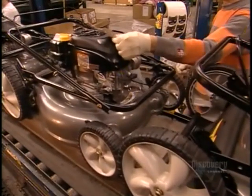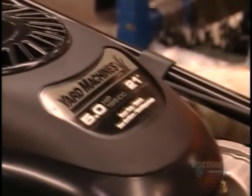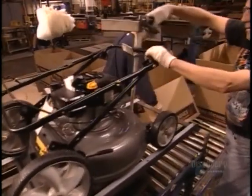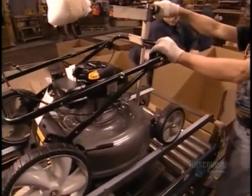Finally, workers apply labels to indicate the mower's horsepower and width. Fill her up with gas and she's ready to cut your lawn down to size.